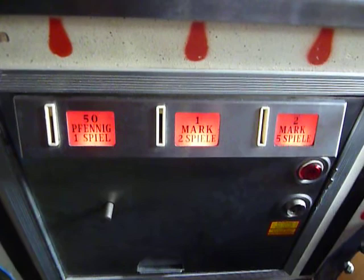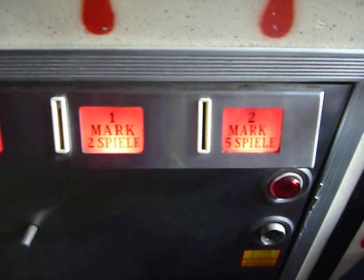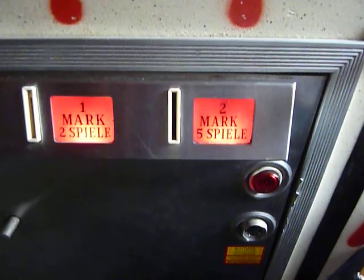Before we start, you can see how they did the credit system in Germany. On the left side we got 50 Pfennig for one game, then one Deutsche Mark for two games, and you only got five games for two marks — and that was very expensive in 1976.